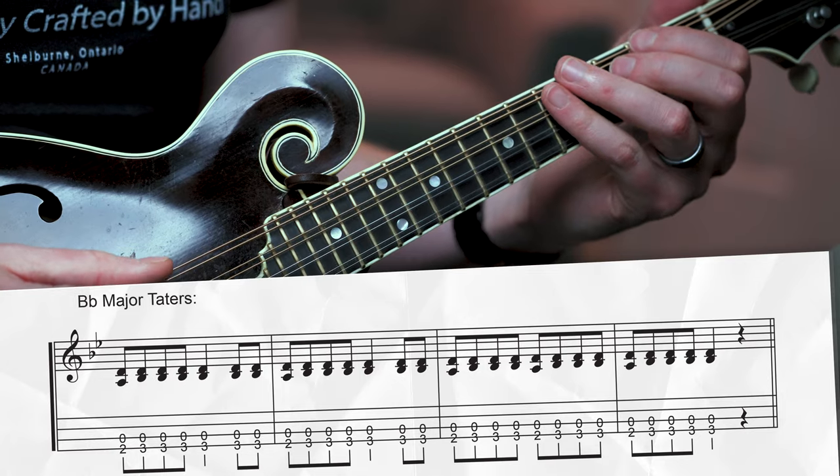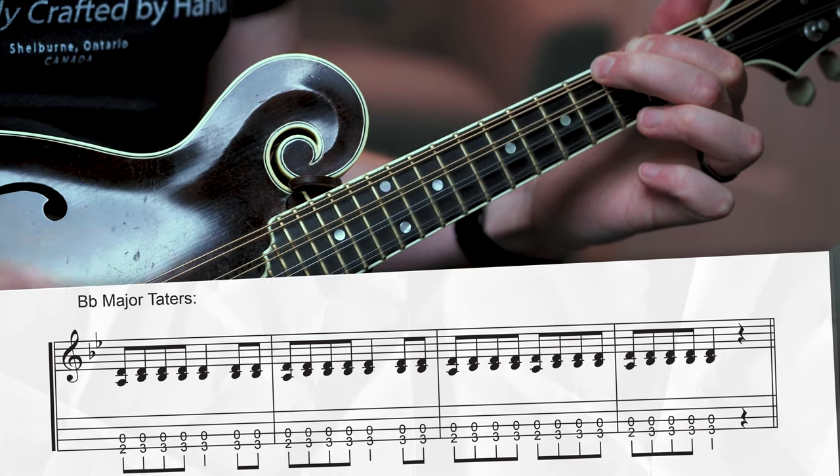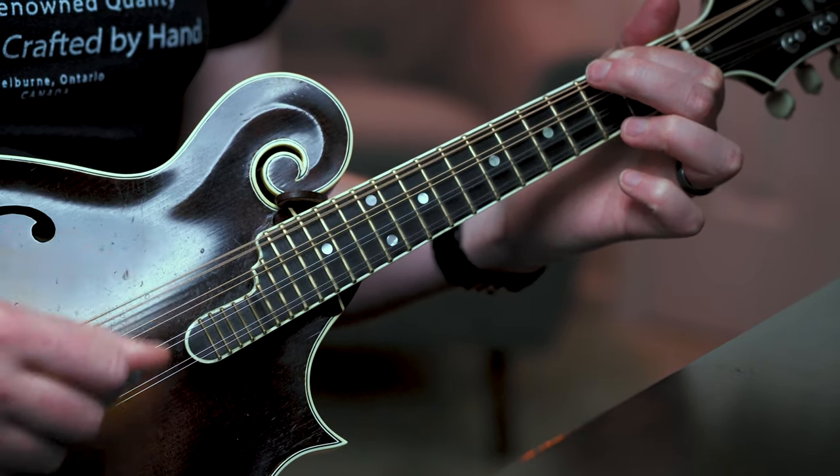The only other key that might get called is the key of B flat major, which isn't that common, but there are a few fiddle tunes in this key - Daly's Reel, for instance, another lesson in the cards above. For B flat, it's the same idea as C major, but now we're using the B flat on the third fret of the G string and your open D string, and toggling up to the B flat from the second fret, this A note here.